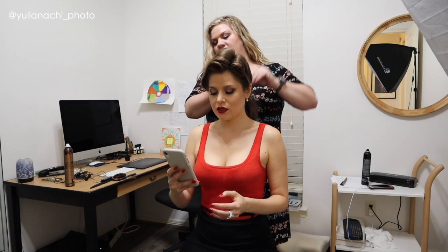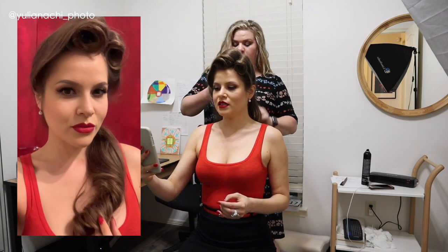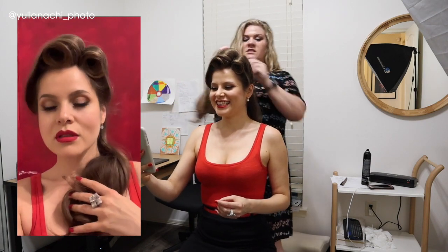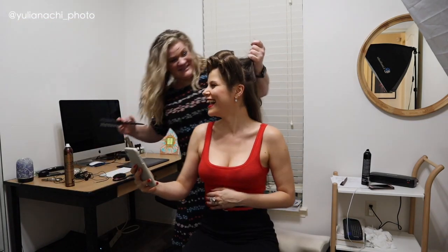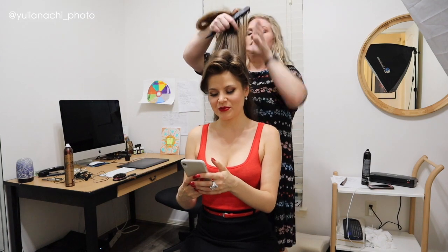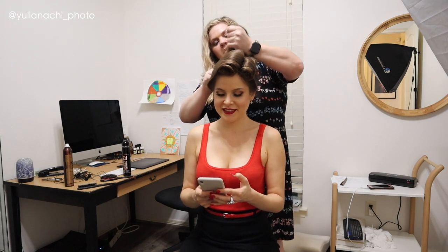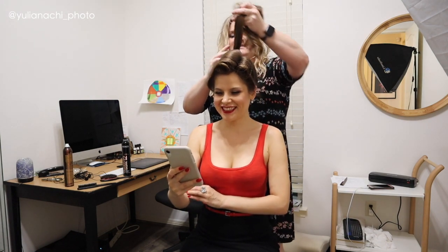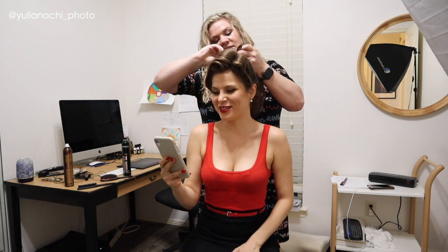Rachel commented on how impressive it is that even when exhausted, once I sit down in front of the camera I look like I'm just chilling — that's what being professional is. There was also some playful banter about pinning things tightly, with jokes about getting a facelift versus needing Botox.